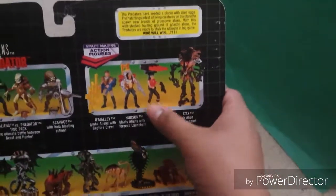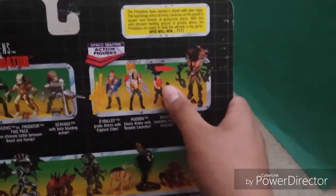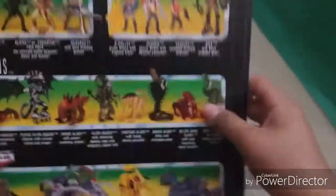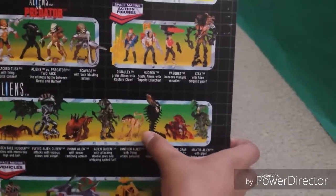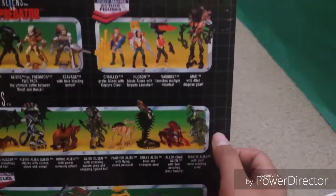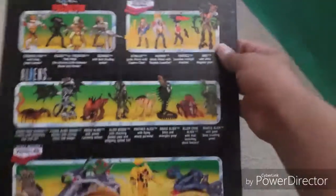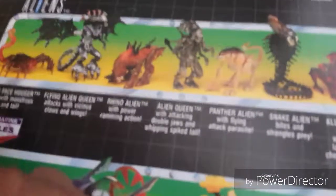There's Atax, Vickernons, and I guess that's Ripley — I don't know if it's Ripley or not. But here are more Aliens: the Alien Queen, the Panther Alien, the Snake Alien, the Killer Crab Alien, the Mantis Alien, the Rhino Alien, the Flying Alien Queen, and the Queen Facehugger.